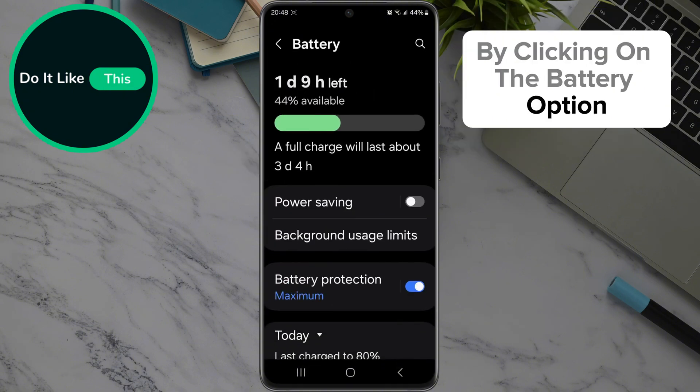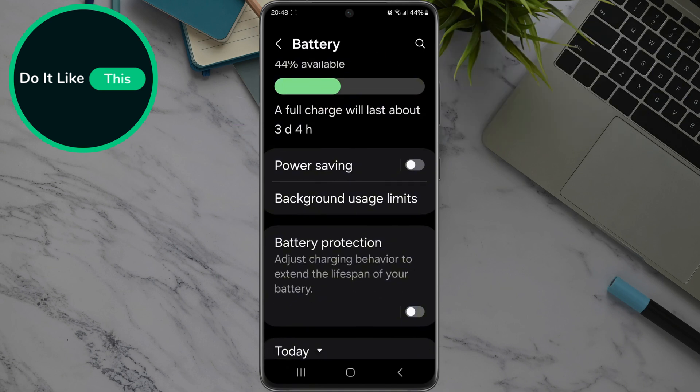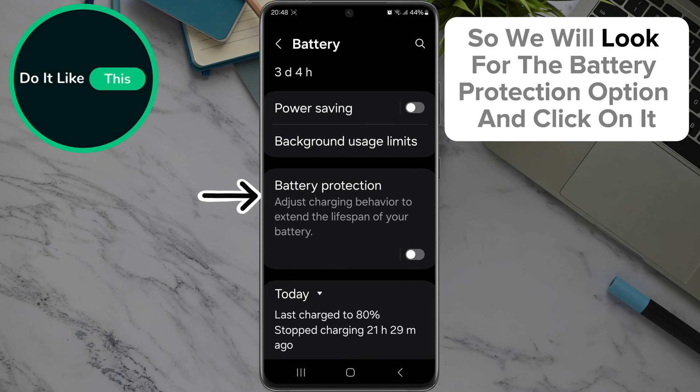By clicking on the battery option, the following page will open where you can see how much battery you have left, but this is without activating battery protect. So we will look for the battery protection option and click on it.